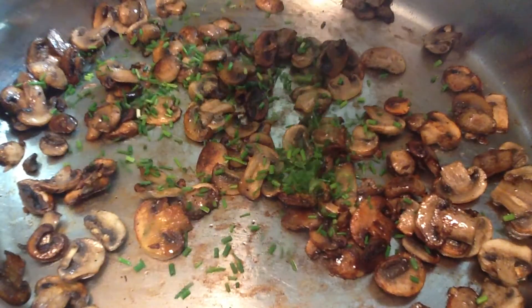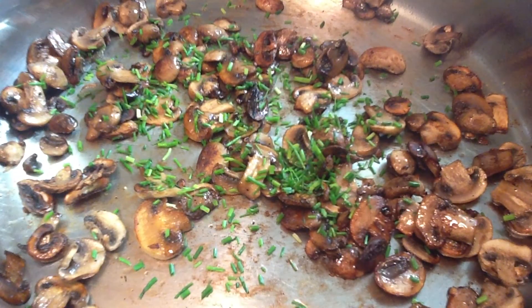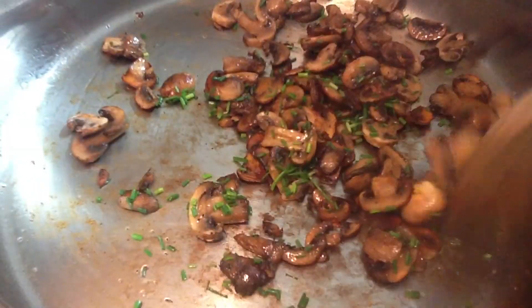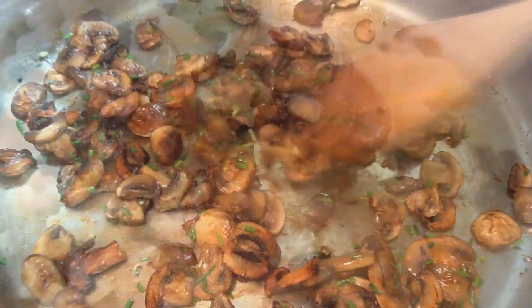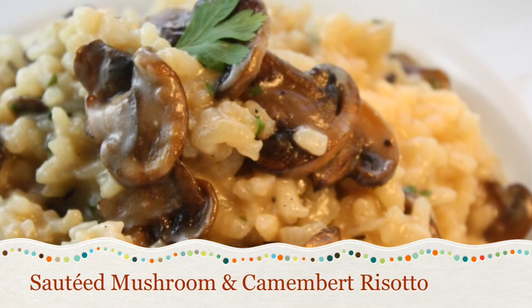Finish your sautéed mushrooms by stirring in your favorite chopped fresh herb, seasoning to taste with salt and pepper, and your sautéed mushrooms are ready to serve. Be sure to visit CookingClarified.com for more mushroom tips, tools, and techniques. Plus, you can get the recipe for my super tasty sautéed mushroom and caramelized risotto.